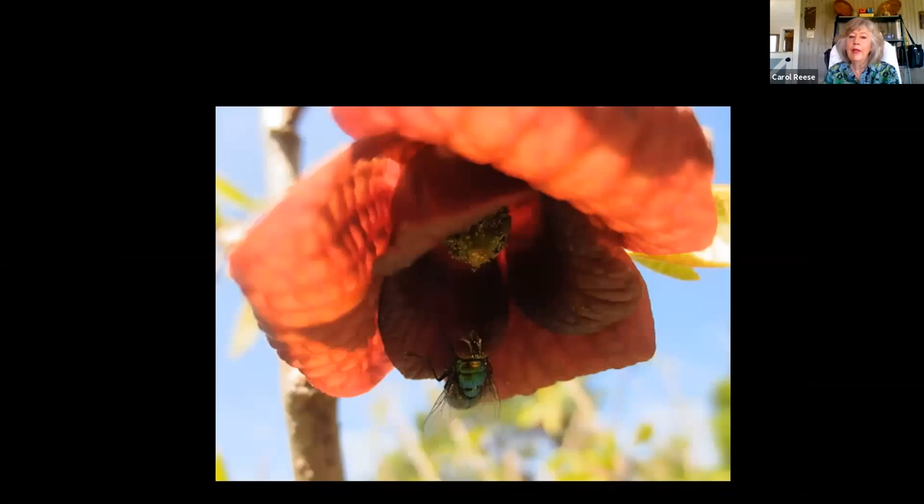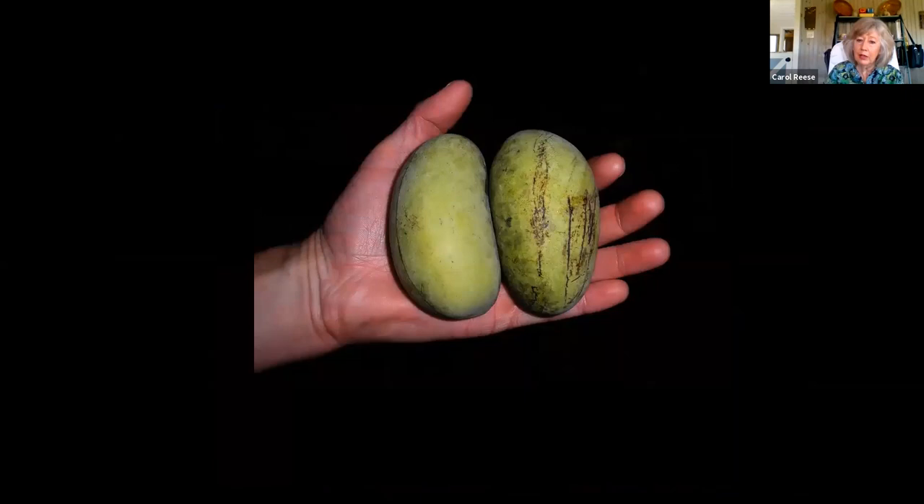That's why you need to have two separate seed-grown pawpaws fairly close together to get fruit. They cannot be a big colony of one plant like you often find in the woods. Flies and beetles don't fly very far — honeybees will travel miles. So you have to have two separate individuals close by to get pollination and get the big fruit. It's the largest fruit in North America — cool plant.